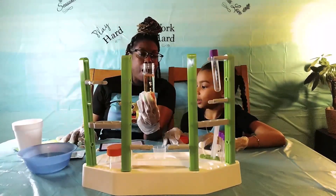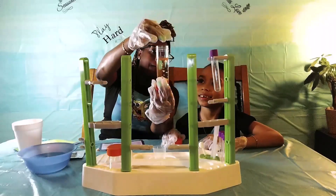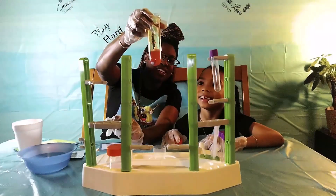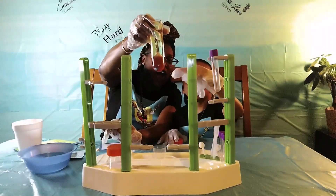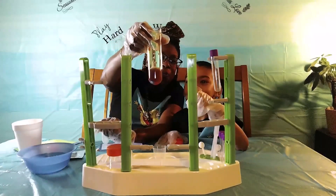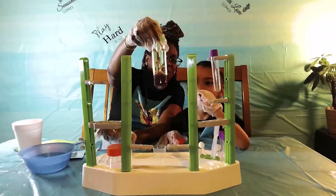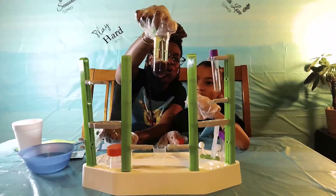Let's see what happens if we drop a blue tab in there. Let's see what happens. Now we just drop the blue one in there, you guys. Yee-haw! And now we have a purple! That's so cool! Look at that, you guys — that is so cool!